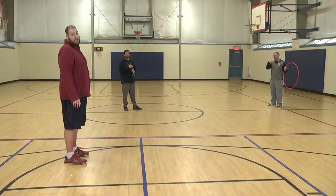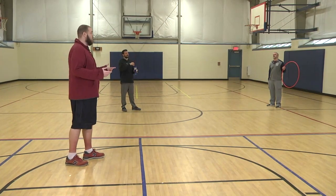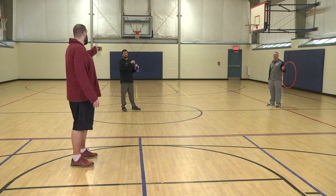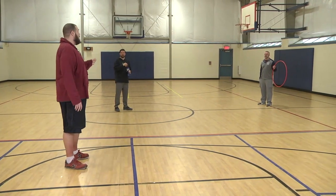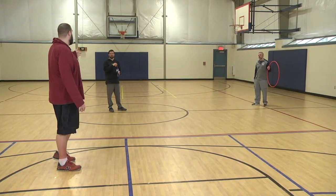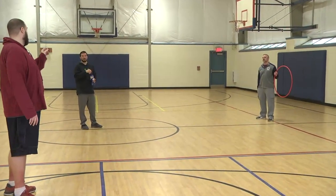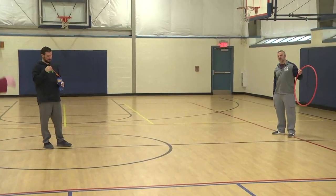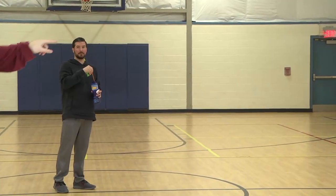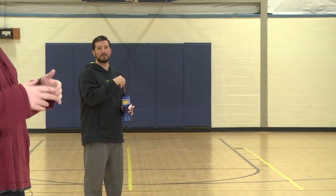Next game — we're going to do the Mega Bubble. All you need for this game is a hula hoop or any kind of circular target you can make at home, maybe with a paper plate or something. Be resourceful with what you have at home, and a package of bubbles. Usually we would have two teams going against each other, but we're just going to give a quick demonstration of what the game should look like.